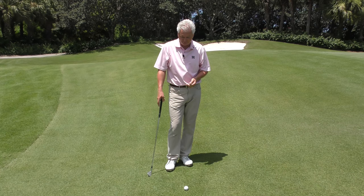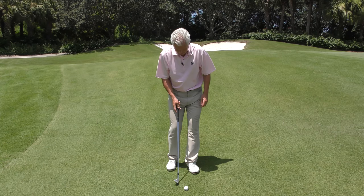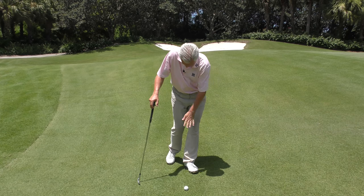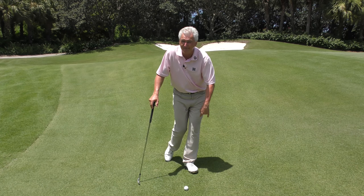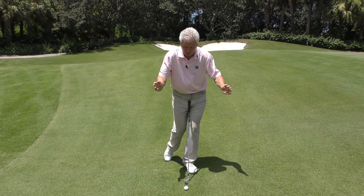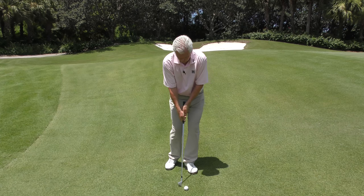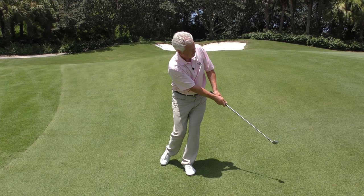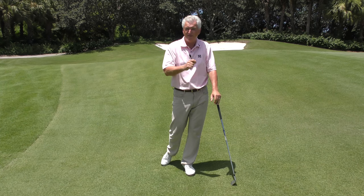The other drill I like — and this not only helps the setup but helps you from tilting back — is what I call the stork drill. I'll put my left foot forward, right foot back, get my knee back, and barely balance on that toe. So I've got 95% or more weight on that left foot. That keeps me on top of that front leg. And I'll just hit some little short chip shots like that, until I feel the club skid off the ground a little bit and my balance is good.